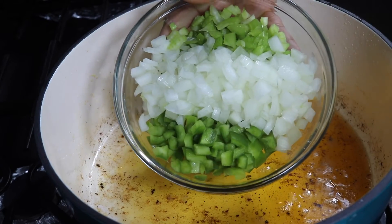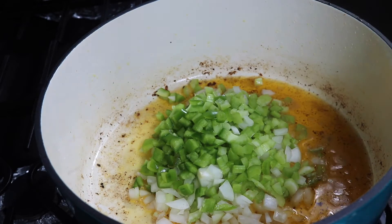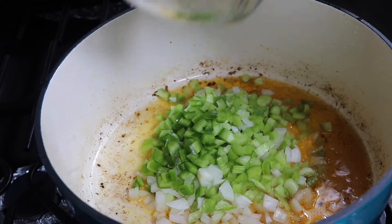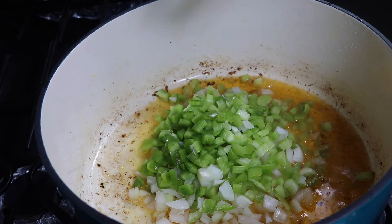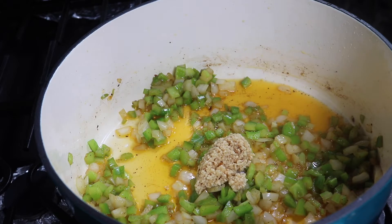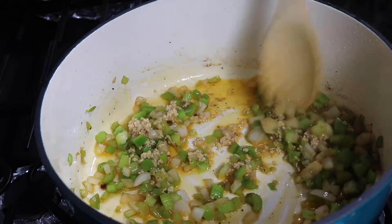Don't wash your pan — go ahead and leave the oil in there. We're gonna add in our vegetables and sauté them until they're nice and soft. We have some bell peppers, onion, and celery. Get that mixed well and cook until nice and soft, then add a tablespoon of minced garlic and let it cook for about two minutes. Don't cook it on high because you don't want to burn your garlic.